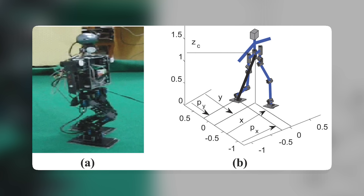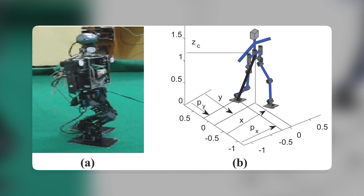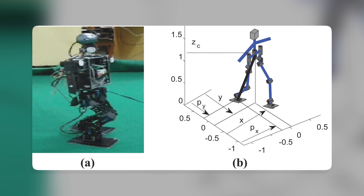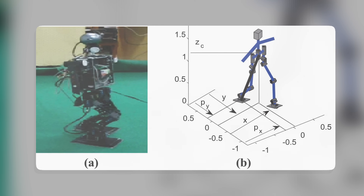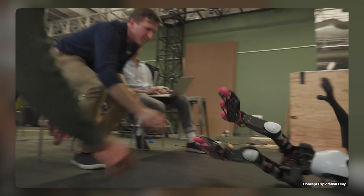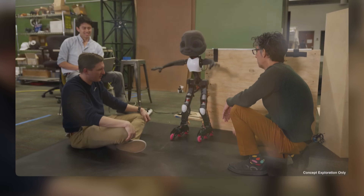Second, the robot can be used as a research platform for studying bipedal locomotion and human-robot interaction. The robot can help researchers understand how robots can walk on two legs, balance themselves, and perform various motions without falling over. The robot can also help researchers understand how humans react to robots and how robots can communicate with humans.